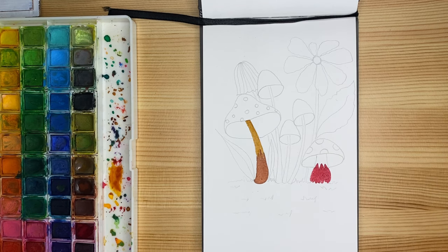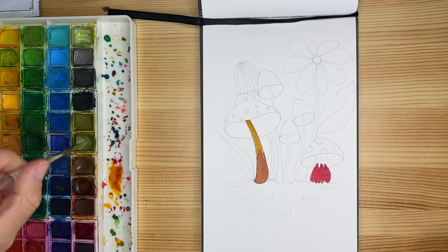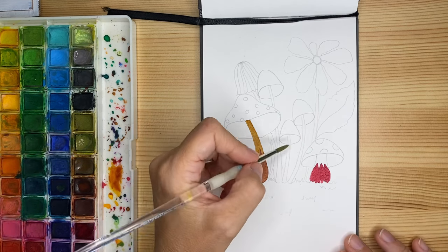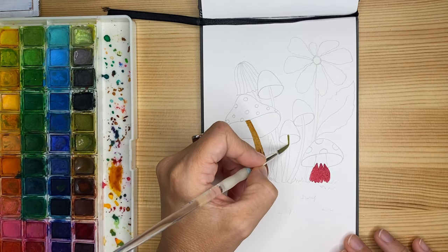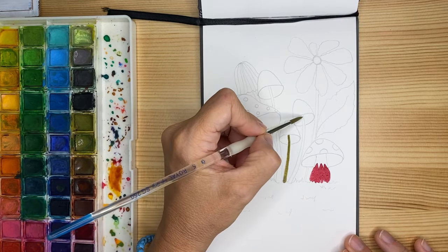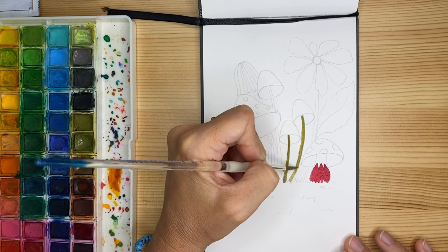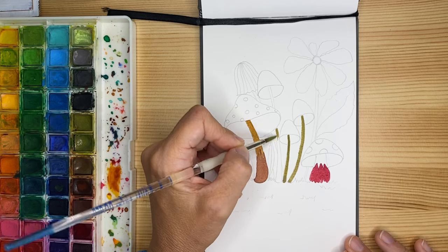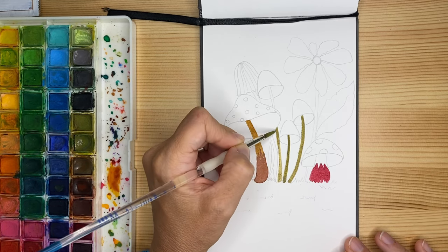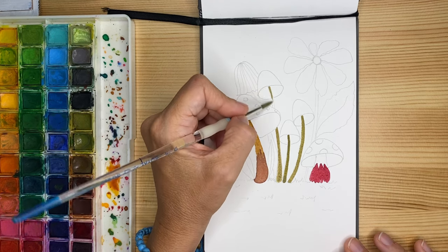Even if the final product is not exactly what we expected, it is totally okay, because the practice was worth it — you spent time doing something beautiful and meaningful, exercising your fine motor skills, and learning something new. So we embrace the imperfections as they come. I always say to my students that we belong to the movement of imperfectionism, because we need to embrace the unexpected surprises that happen mostly when we paint with media like watercolors — they come with an element of surprise we cannot control 100%.